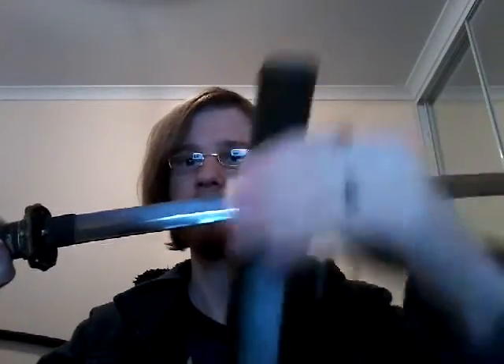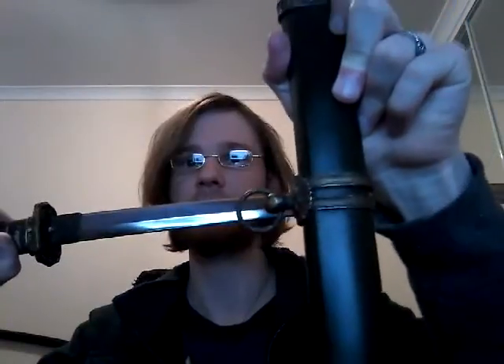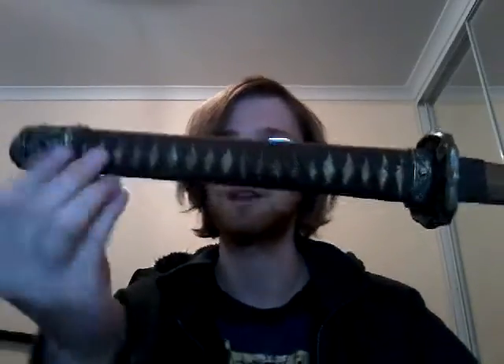All of the fittings here are solid cast copper. The saya is steel with copper fittings. You can't really see it very well on the camera because the lighting in here is terrible, but it has been painted army green, and it's got wood in the middle of it. The ray skin is genuine and has been artificially aged, in fact all of the parts have. It's got all the proper Gunto mounts and everything, and it's got the little push button thing that locks it into the saya, which I personally really like.